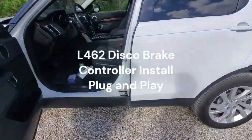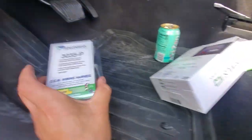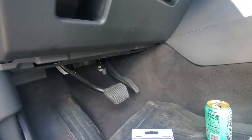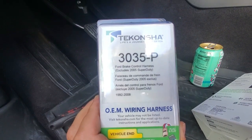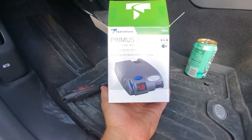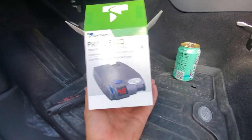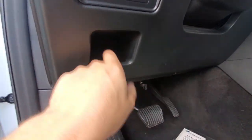Back at the Discovery, going to install the Tekonsha brake controller. This is the plug-and-play brake controller harness that goes up underneath the panel here — it's the same as a Ford Explorer. Here's the part number you can buy; I got it on Amazon. This seemed to be the one all the guys on the Land Rover forums love, so I bought this one. Part number is 90160.